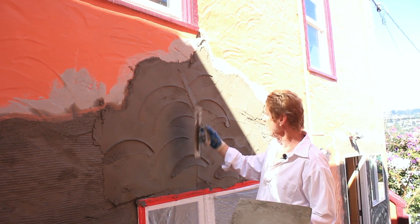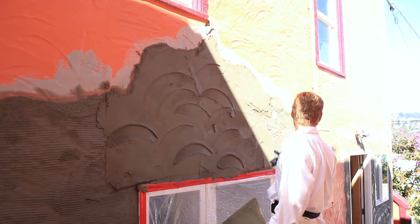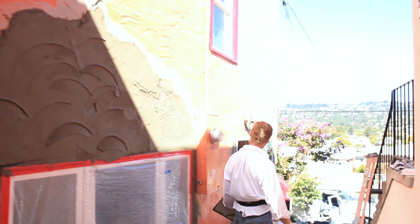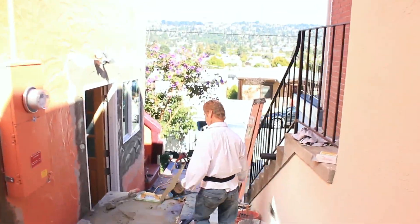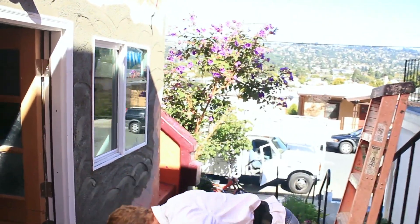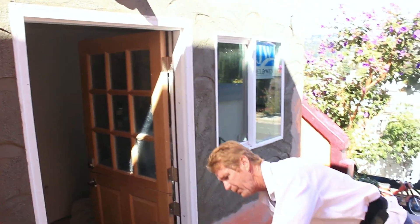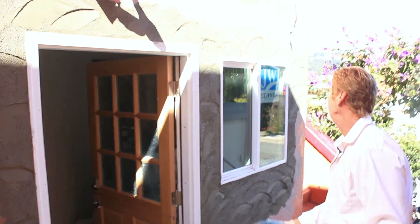They use a square trowel after they've gotten both coats on it. What they've done is just put some marks in it, every which way — not stationary, just random. Here's a wall that Jay did: he spread it out, he floated it, then he put his random marks in it.